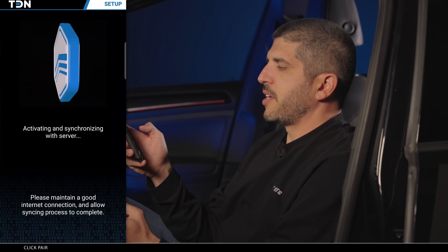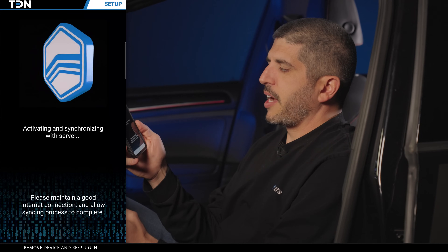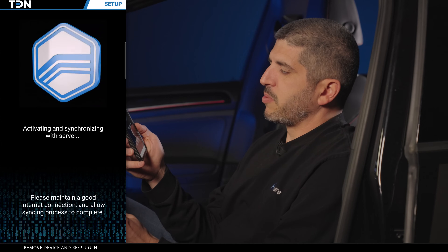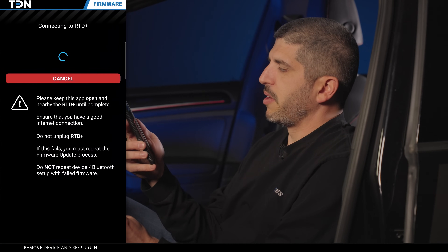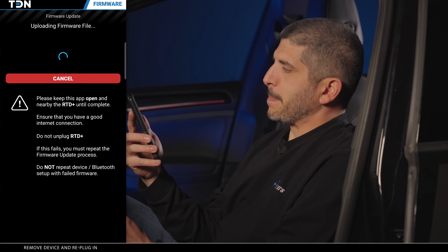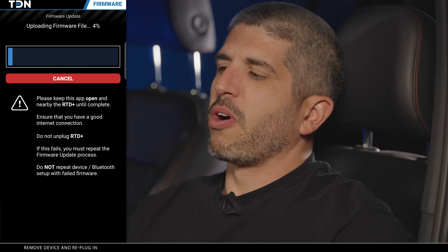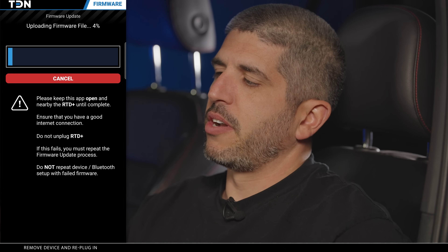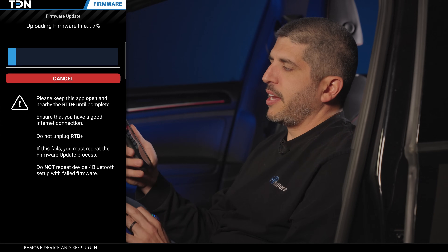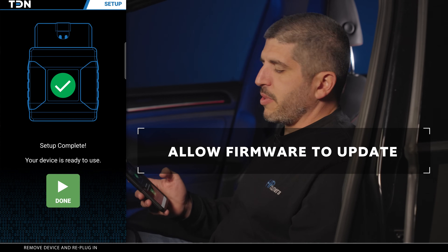Now it's activating and synchronizing with the server. It gives you a note: please maintain a good internet connection and allow the syncing process to complete. Get the best Wi-Fi signal you can for your phone. Now it's connecting to the RTD. We have a firmware update — this can take several minutes, so stay connected to a good Wi-Fi connection and let your phone go through the update process. We just got through the firmware update.